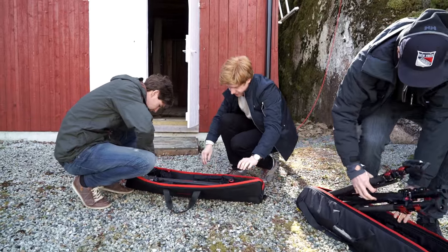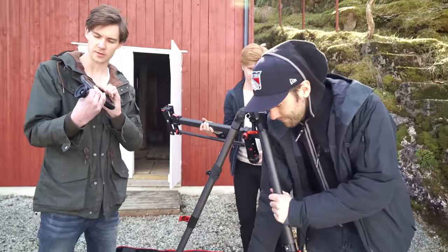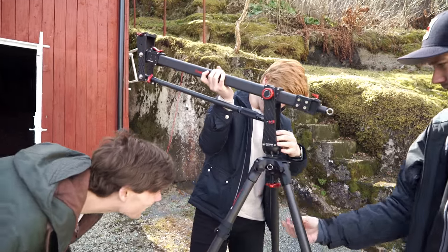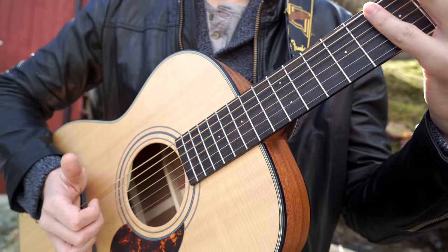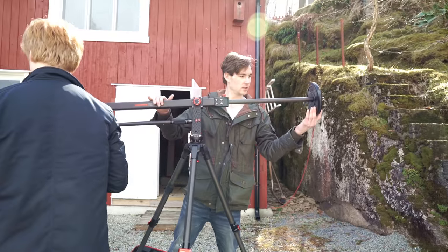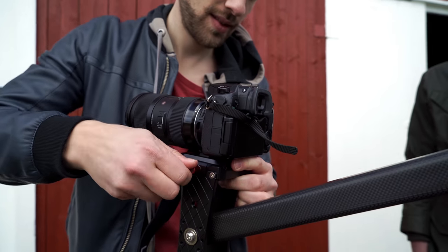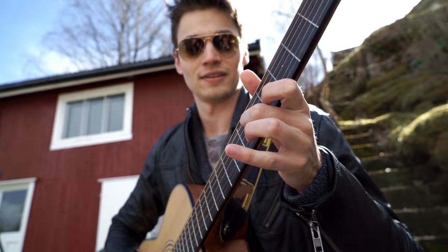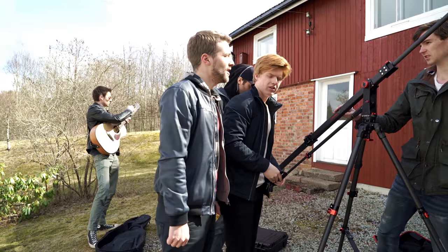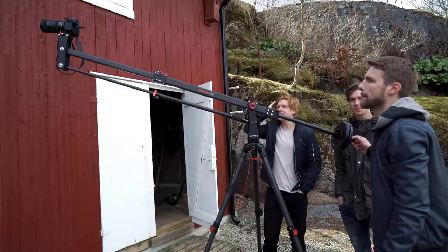I met some friends on location and challenged them to assemble the whole setup, and Thomas Leipoldt kept the motivation on top. Nothing beats a great day of filmmaking with friends. Now, it was time to figure out the shot.